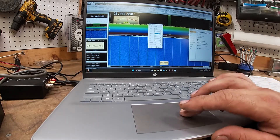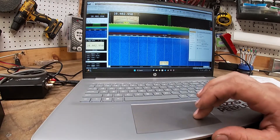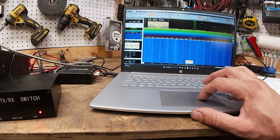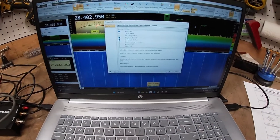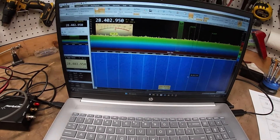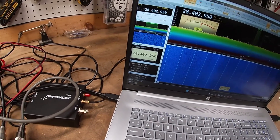Once you're in SDR Console, this external radio window will not be there when you first start. You have to add it: go into View up top, go over to Select, click Select — it's going to pull up a menu where you check External Radio, hit OK, and it's going to ask you to restart the program. Then this box will be there. From this box you can access OmniRig to set everything up, and then you'll see in the bottom it says FT-991 Online.